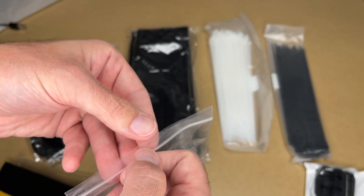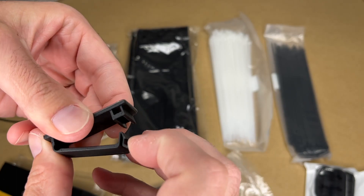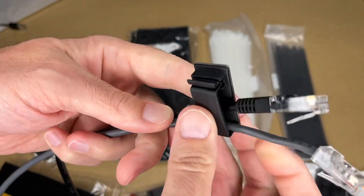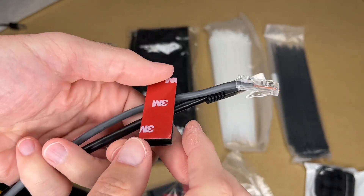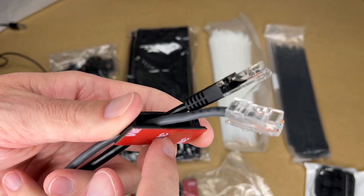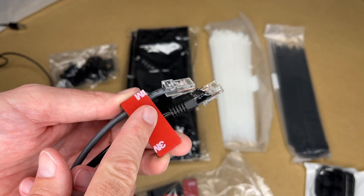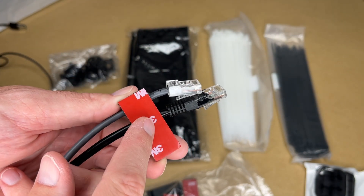Next we have the self-adhesive cable clips. It looks like these are all the same size. You pull this open and put your cables in there — we can put these ethernet cables in and clip it shut. You could put this on the back or underside of a desk. It has a 3M adhesive on it so it gives you a strong hold. One thing to consider: make sure your surfaces are clean before you adhere these, and don't pull them off right away — it can take a couple of days for them to reach full bond.